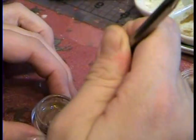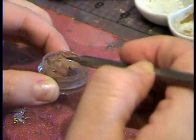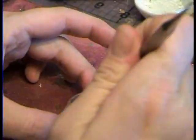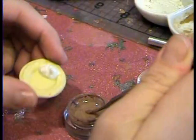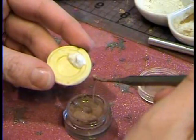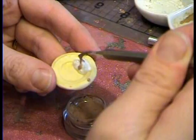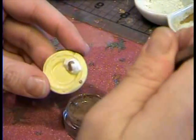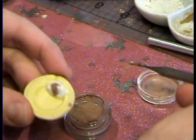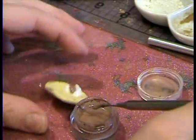Mix it up. And then you have your translucent liquid Sculpey, and I just keep mine in a little closed container. You can use it for gravy on your potatoes, or like if you have a steak, it kind of looks like the color of the juices that run off. You can bake that with the translucent liquid Sculpey.